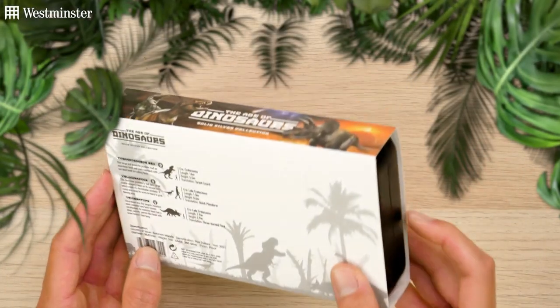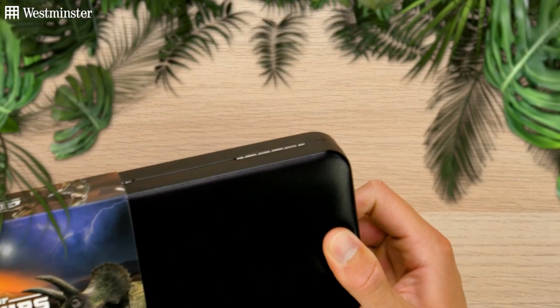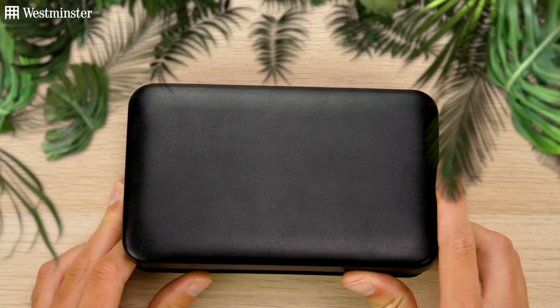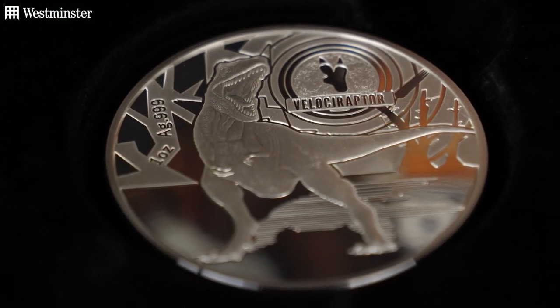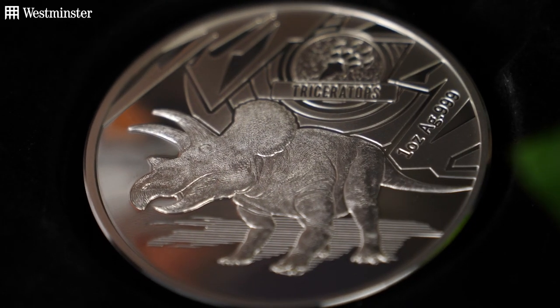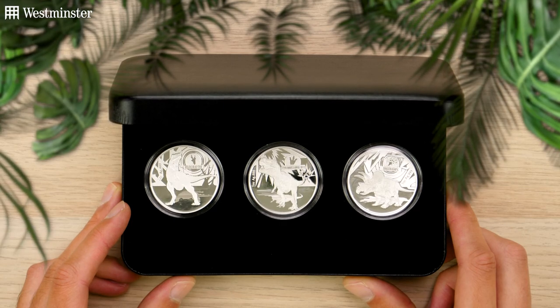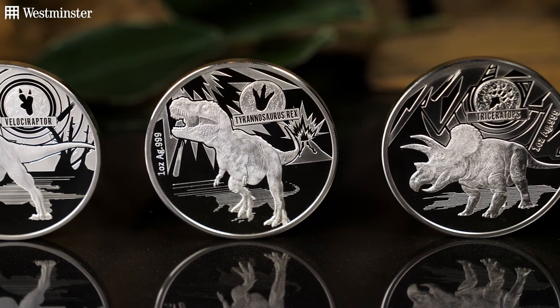If I just remove this outer sleeve, which tightly secures this deluxe presentation case, and then open this up, the three silver proof coins are revealed. So on the left we have the Velociraptor, in the center the T-Rex, and on the right the Triceratops. Now on the reverse, you can see an illustration of the dinosaur, the name of the dinosaur, and their footprint. So they really are incredibly detailed.